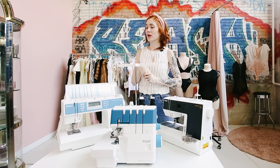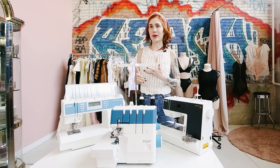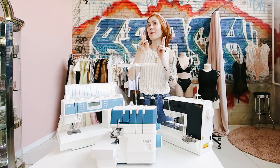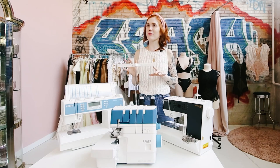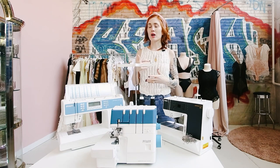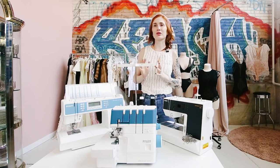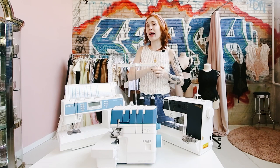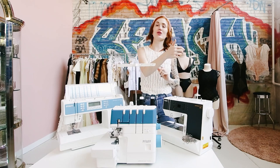Before I get into the particular machines, I want to tell you why I chose Pfaff over other brands. There are many reasons, but two main ones: first, they are so smooth. The number one comment I get when somebody gets on a Pfaff sewing machine, overlock machine, or cover stitch machine is, 'Oh my god, these machines are so smooth.' A lot of other brands are really heavy to sew — they shake the table or they're just loud. Pfaff machines are really quiet. I've been an ambassador for other brands and actually went back to Pfaff because I love them so much.